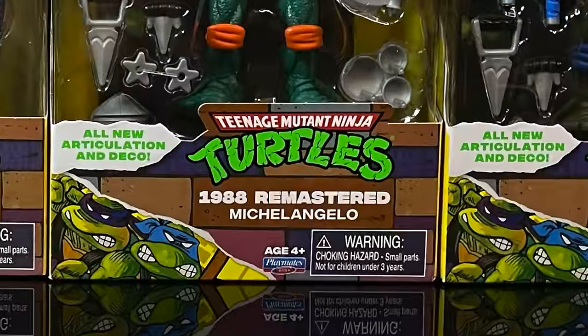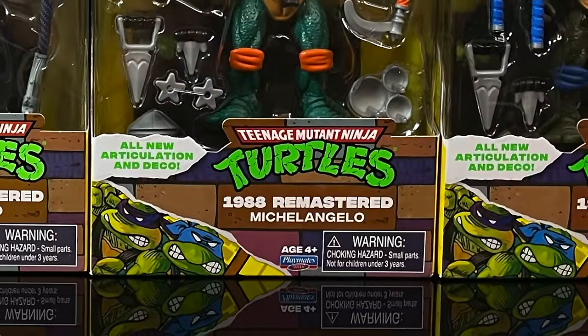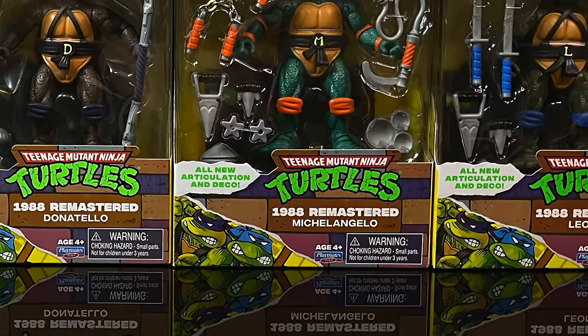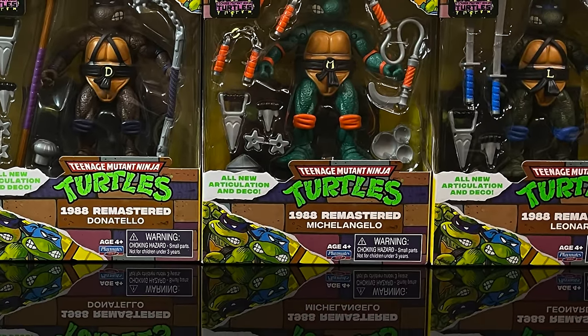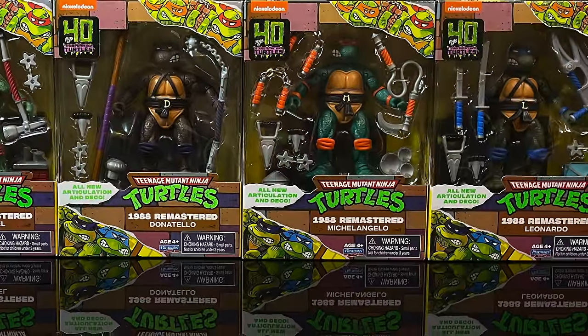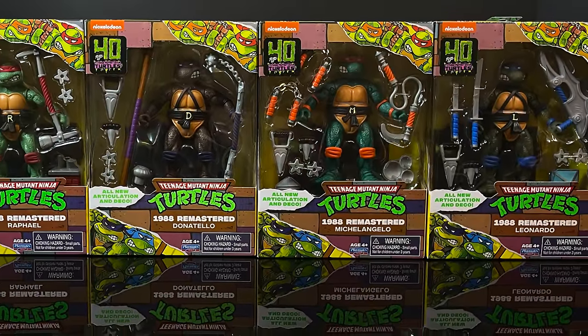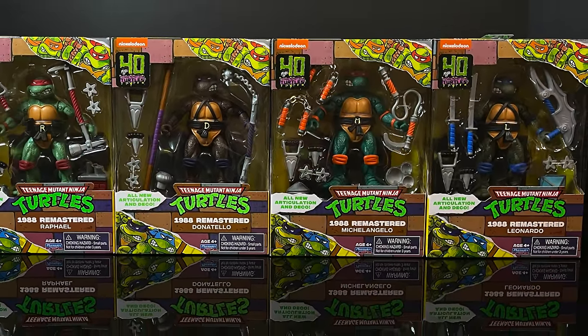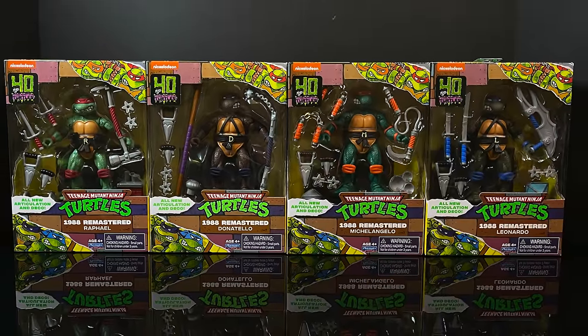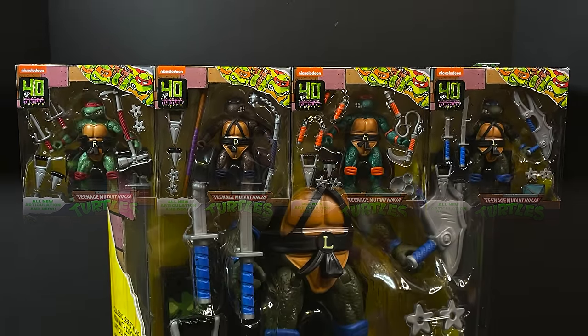Hello, welcome back everyone, Toy Shiz here, and I am back again for yet another Teenage Mutant Ninja Turtles video, as if we don't have enough of these dang things on our shelves. It's just Ninja Turtle overload, isn't it? But lo and behold, walked into my Walmart, all four of these were sitting there, and I just wasn't strong enough.